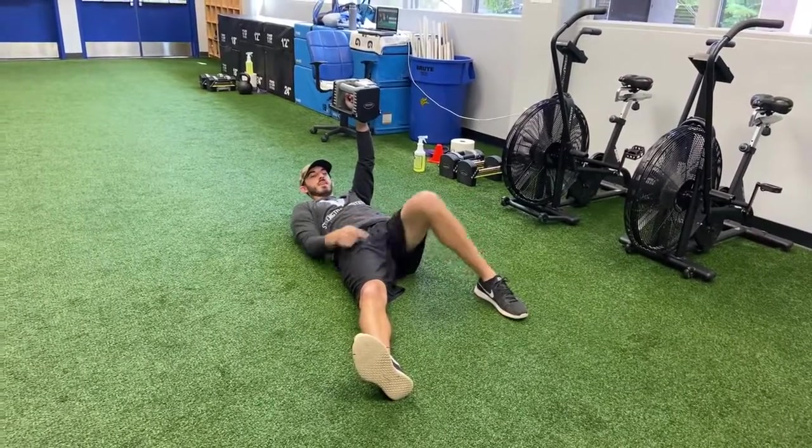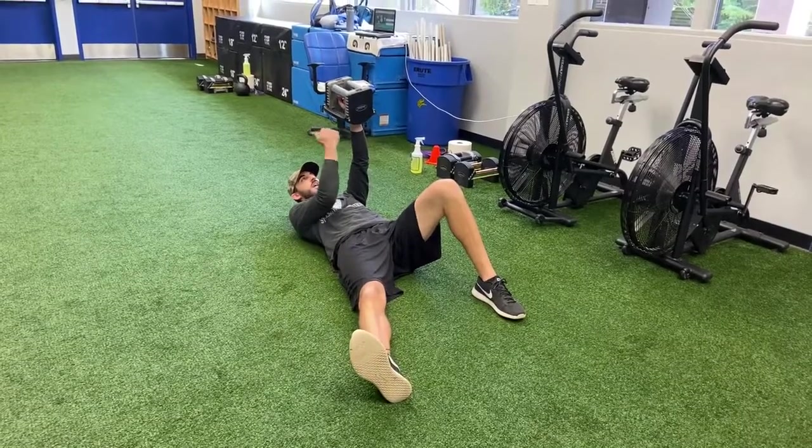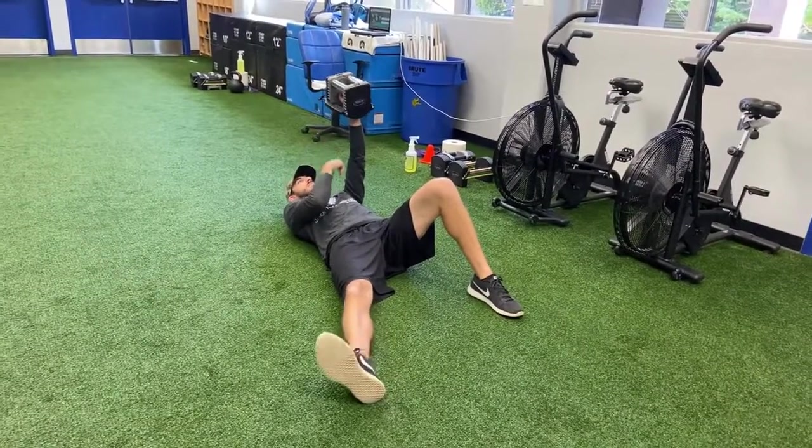Nothing changes from what we've been doing. Knee can't come in, foot can't lift up. We want our hand facing in, not rotated. None of that stuff changes.